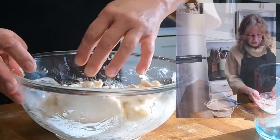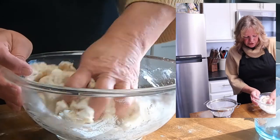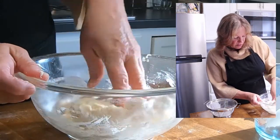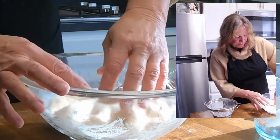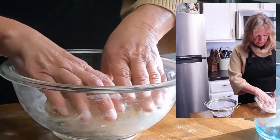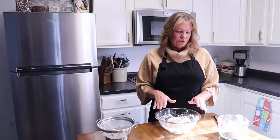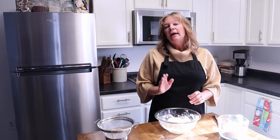This is the part where it gets a little messy. What we're going to do is put our hand in and work it around the bowl to make sure we get all the flour from the bottom. At this point, we're going to put the dough into a covered container and place it in the refrigerator for 30 minutes.